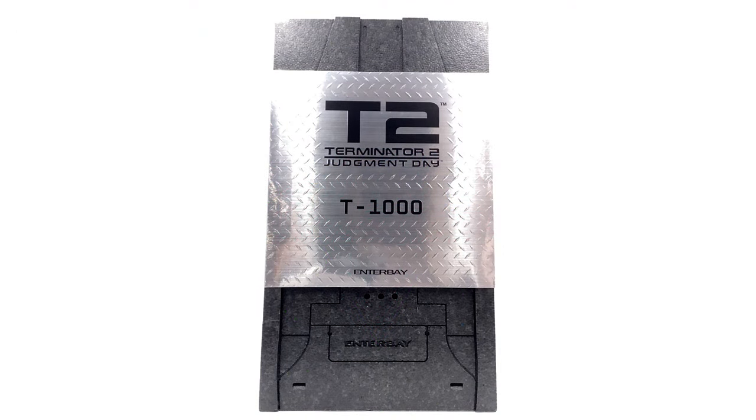Hello ladies and gentlemen, welcome back to my channel for another figure review. Today we're taking a look at something a little bit older — this could technically be called a retro review. This is the T2 Judgment Day T1000 by Entebay, a quarter scale figure. It's been a while since I've gotten anything from Entebay. After going back and watching T1 and T2 in preparation for Terminator Dark Fate, I've got the Terminator bug and absolutely had to have this figure.